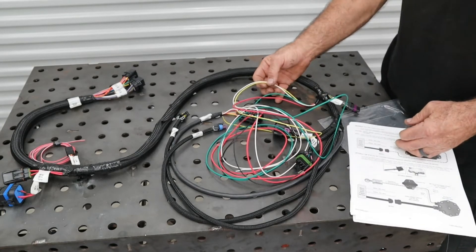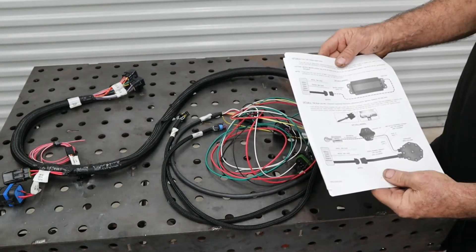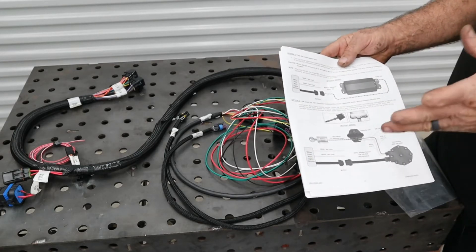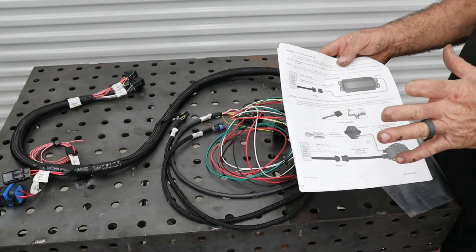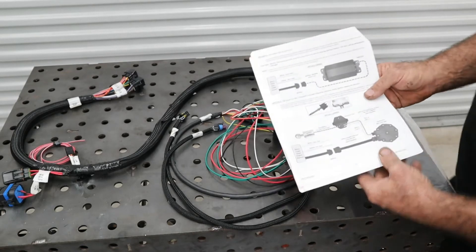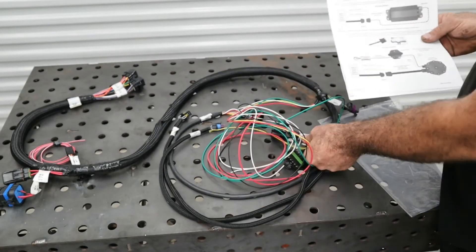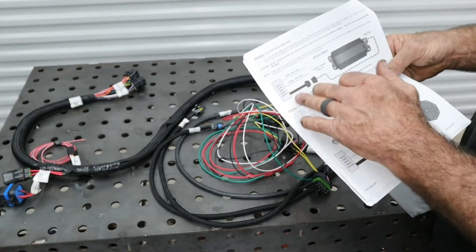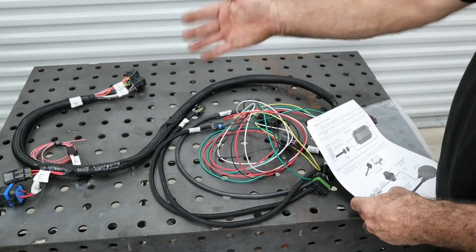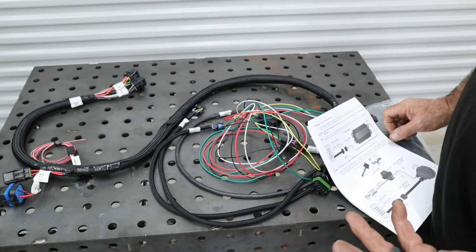On this particular vehicle, going through the instructions, we have multiple ignition configurations. Our vehicle has an MSD distributor with a 6A box, so we're going to leave it mechanically controlling timing and the Terminator will control fuel. The yellow-black wire connects to the ignition harness. The yellow and white are not used, so I'll pull those back to the header, cut them in the harness, and recover the harness.